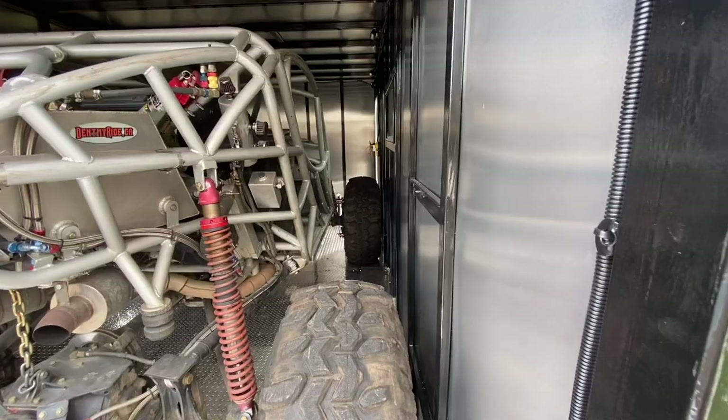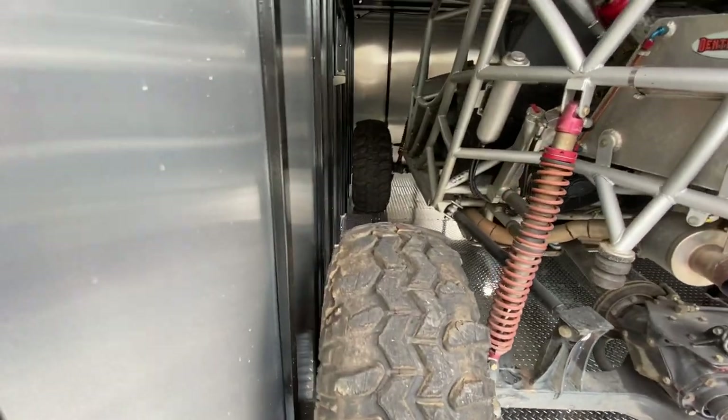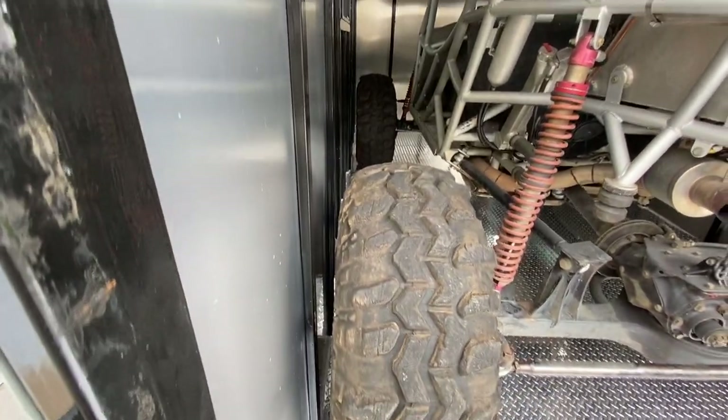Welcome back to the last episode of the series. I pretty much finished the trailer and it turned out to weigh exactly 4,500 pounds, just like I expected. I loaded up the buggy and took it for a test drive — about an inch and a half on each side, and it fits through the door no problem.